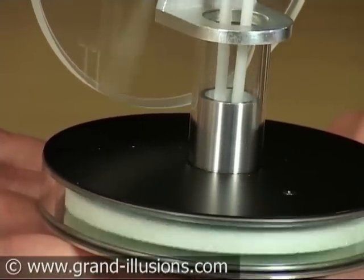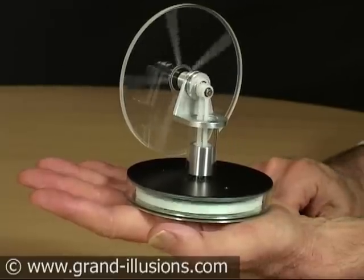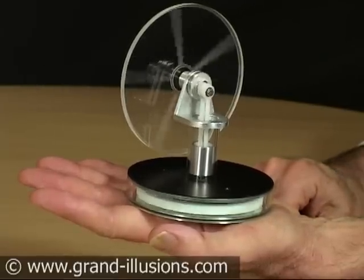What an absolute beauty. The Stirling engine working off the hand — warm hands.